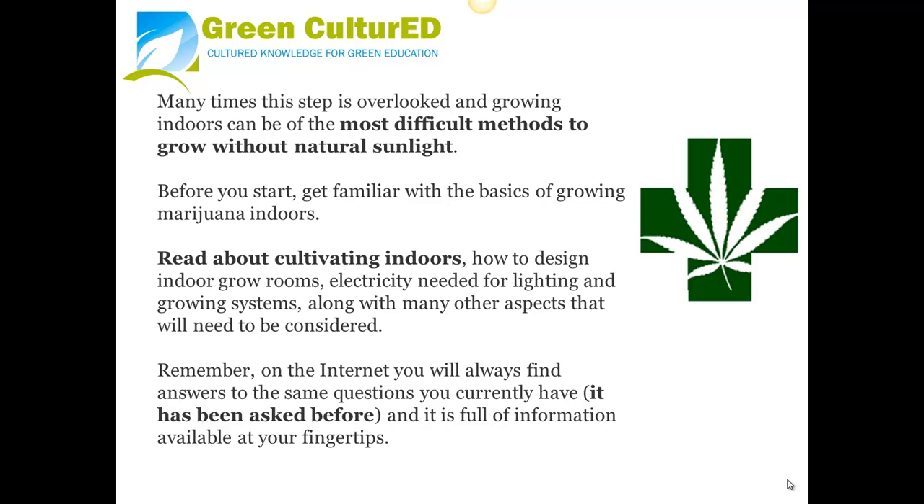Tip 1: Do Your Homework. Many times this step is overlooked, and growing indoors can be one of the most difficult methods to grow without natural sunlight. Before you start, get familiar with the basics of growing marijuana indoors. Read about cultivating indoors, how to design indoor grow rooms, electricity needed for lighting and growing systems, along with many other aspects. Remember, on the internet you will always find answers to the same questions you currently have — it has been asked before and is full of information available at your fingertips.